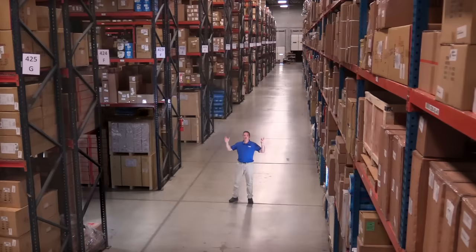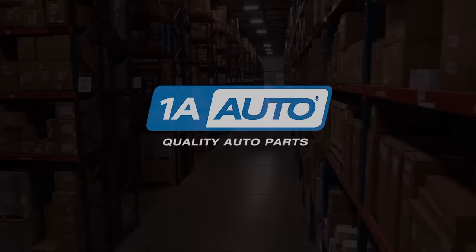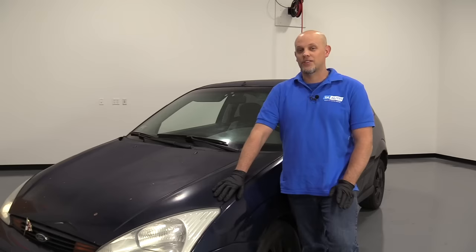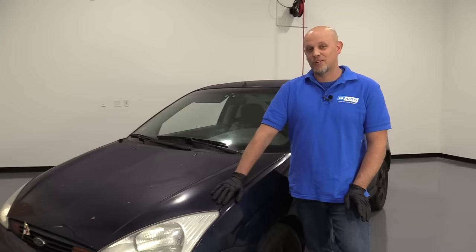Hi, I'm Mike from 1A Auto. We've been selling auto parts for over 30 years. What's up, guys? I'm Andy from 1A Auto. Today I'm going to show you a couple of different tricks and techniques on how to adjust your alignment temporarily before you can get to a repair shop, in case you did any kind of front end repair — this will get you by for a little while. As always, if you need parts for your vehicle, click the link in the description and head over to 1AAuto.com.